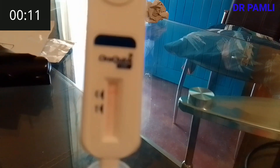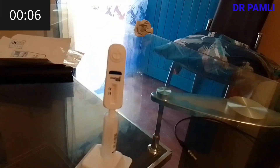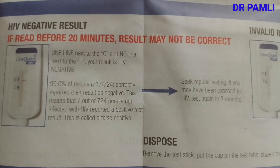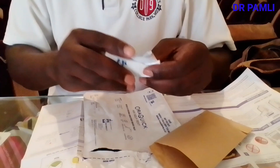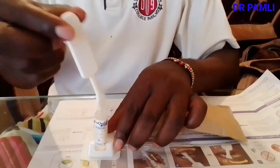After 20 minutes, the result will be ready. The control line shows one red band at C. A negative result shows one red band on the control line only after 20 minutes. A positive result shows two red bands. Invalid results are also shown in the guide. After reading your result, discard and dispose of everything — disposal is very important, do not leave materials lying around.